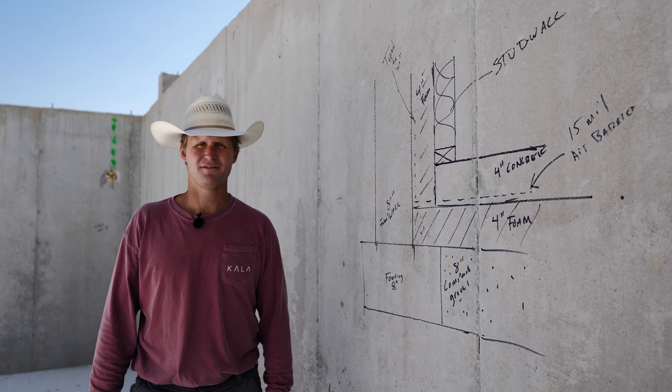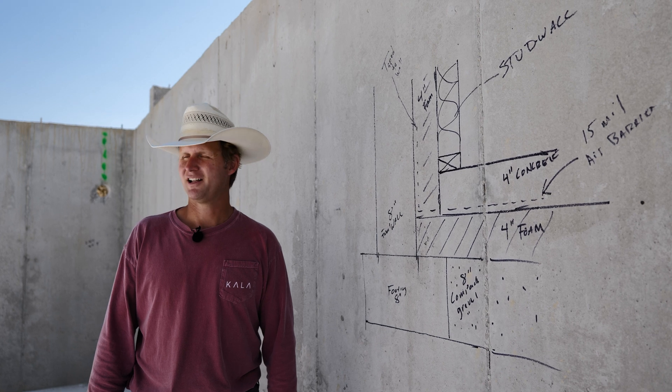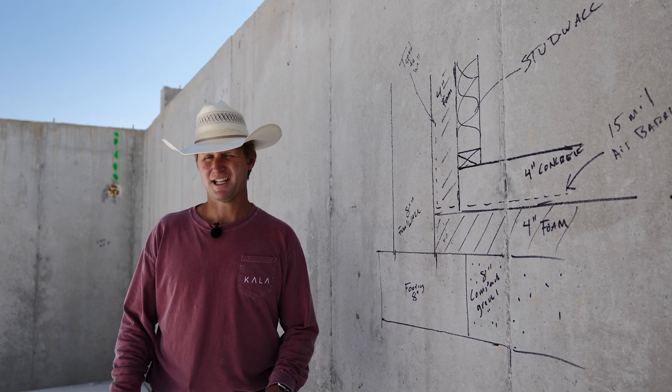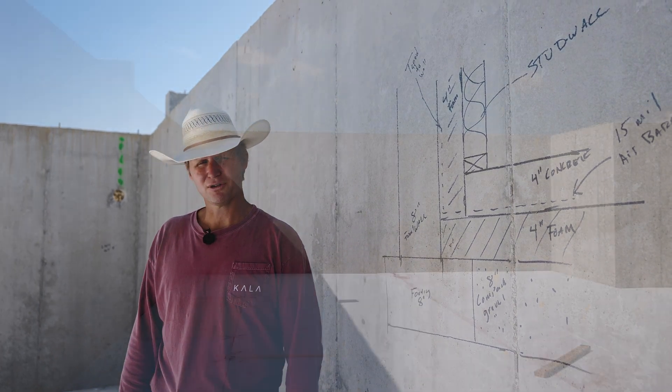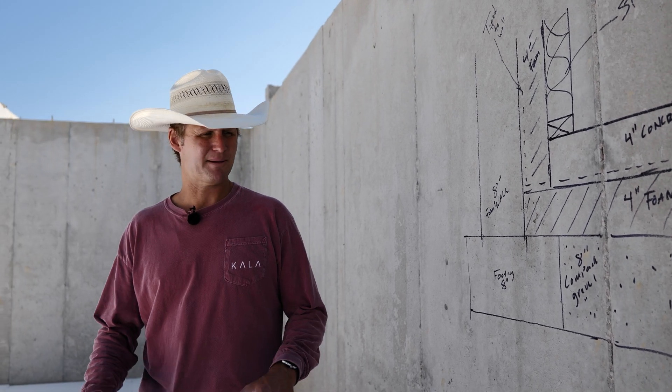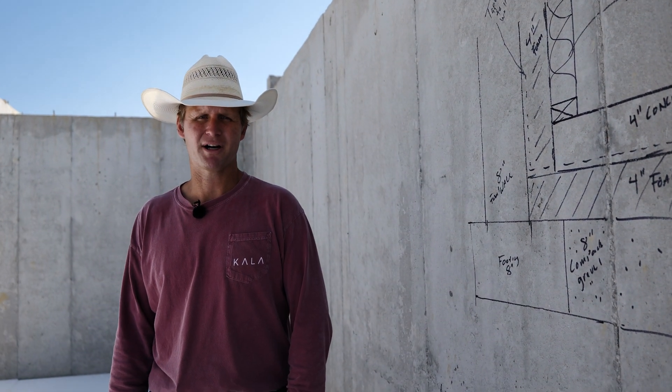We are down in the basement of a high-performance home. It's a nine-foot tall basement down to the footing. What we did today is put four inches of EPS foam down on top of the footing and over eight inches of compacted gravel. All these seams are staggered to minimize the heat loss through the seams. Next steps will be our air and vapor barrier.